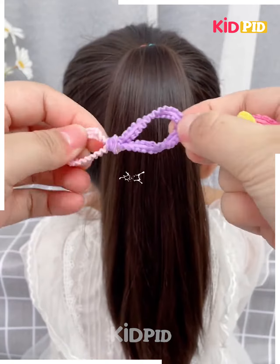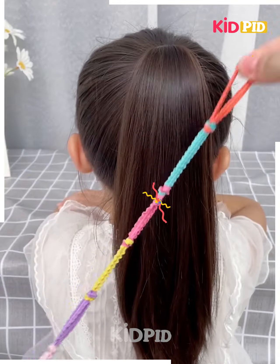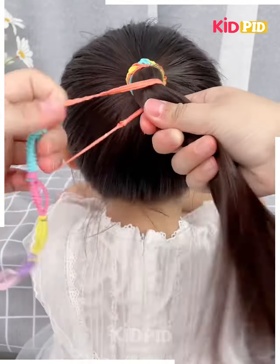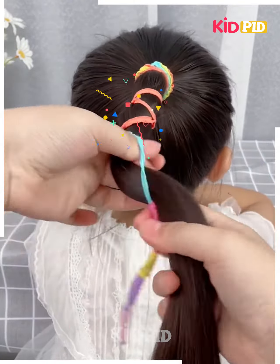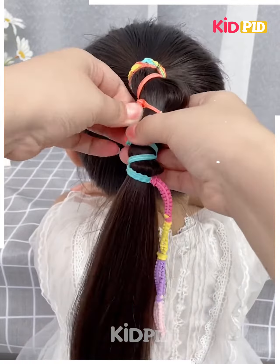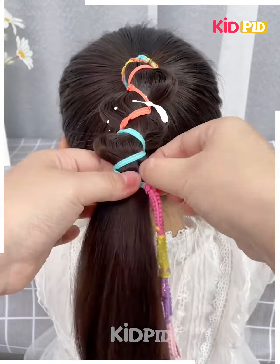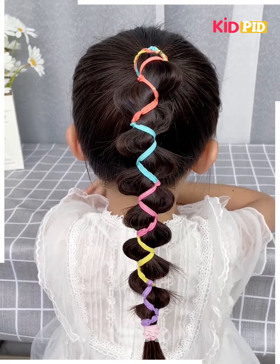Next, take the rubber bands and tie them together like this. Make a long rubber band chain by fixing all the hair bands together. Now fix it on the hairs as shown in the video — tie it one by one. Use multiple color hair bands so that it looks very beautiful. Pull out the hairs from between like this, and your hairstyle will be ready.